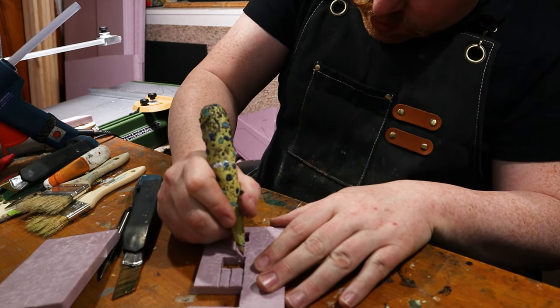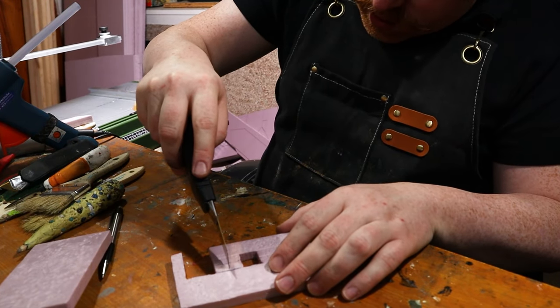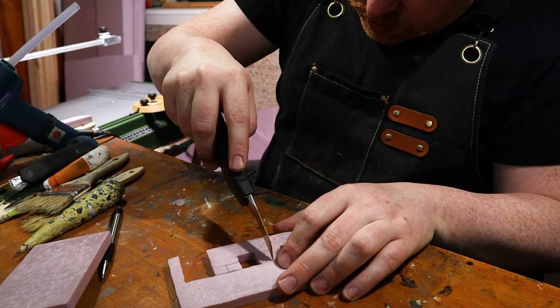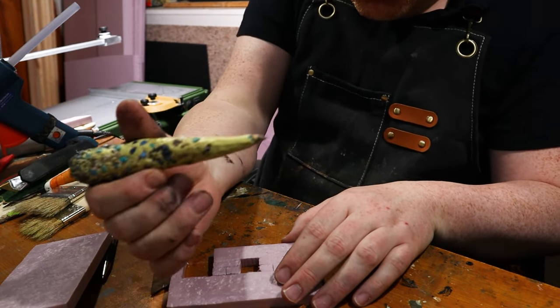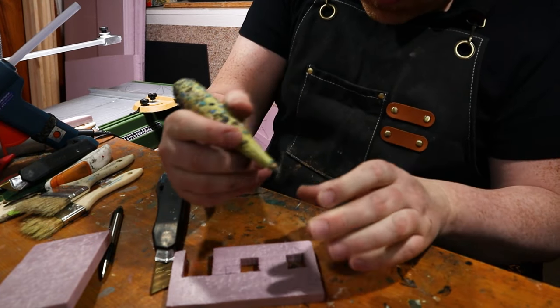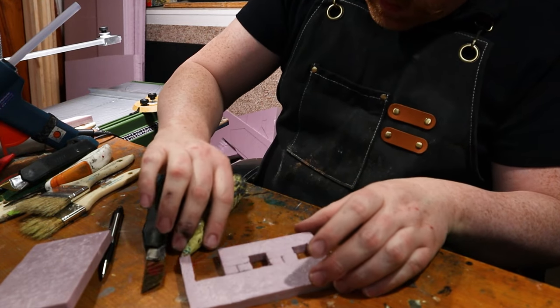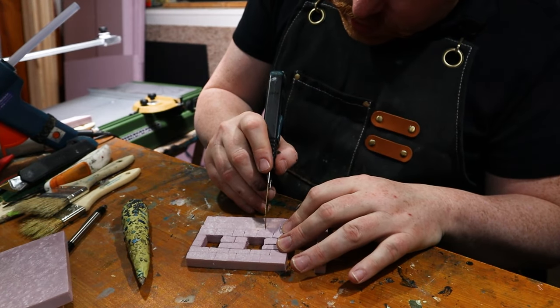I've made this little tool — you've probably seen it before if you've been watching my videos. It's basically just a sharpened paintbrush handle covered in millipa and aquarium gravel. Super simple to make and it's super useful. My blade's getting dull.